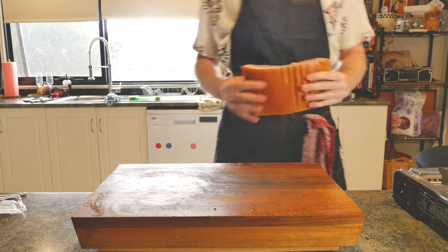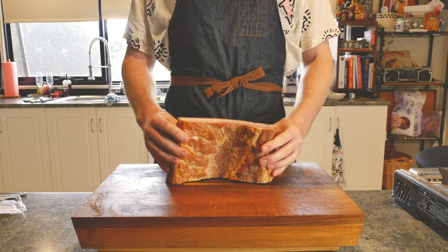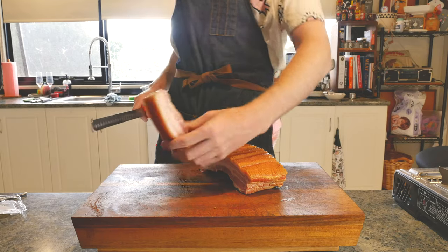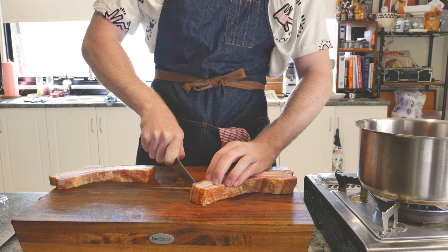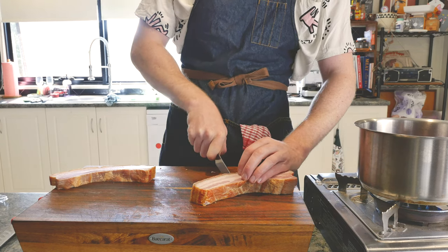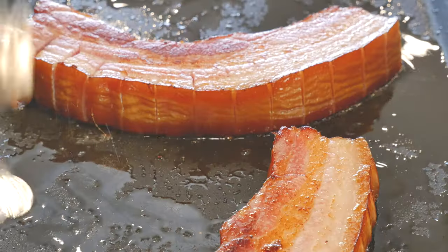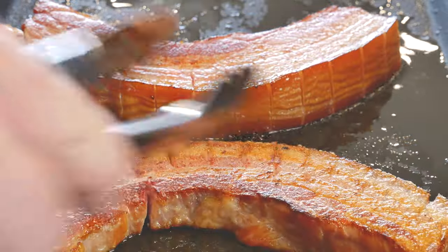The next thing we need to address is our protein, and I have gone with a big slab of uncut bacon. I'm going to do this a lot from now on. I saw Action do this on First We Feast, but he also does it in his cookbook, Fuck That's Delicious. Get bacon, cut it thick, slice through the fat every kind of half inch. And because this bacon has already been, I think, double smoked — it is very good. Thick bacon, give it a go.